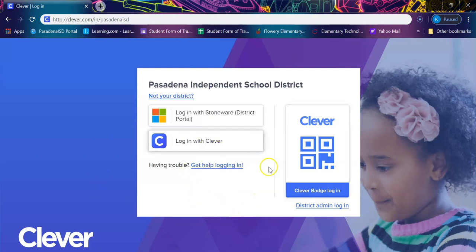There are two ways for your child to log in. The first way is if they have a Clever badge, which is mostly used by our kindergarten and first grade students because it is easier for them to just scan the badge instead of having to type in each letter.